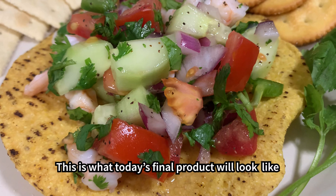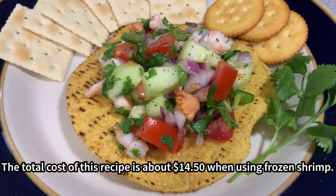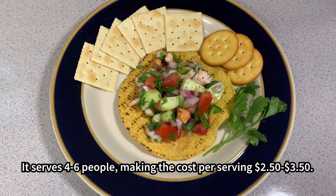This is what today's final product will look like when served on a tostada. The total cost of this recipe is about $14.50 when using frozen shrimp. It serves four to six people, making the cost per serving between $2.50 and $3.50.